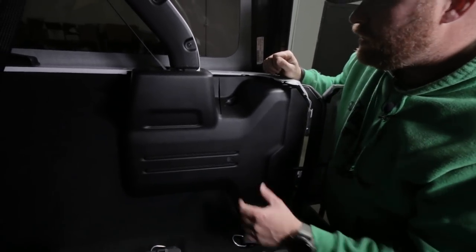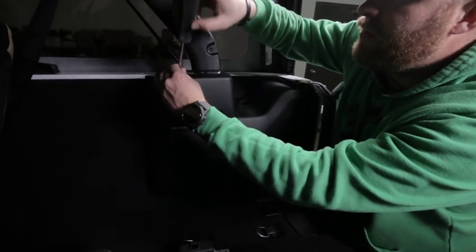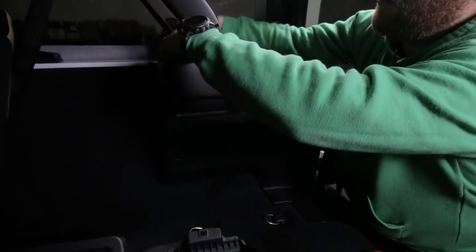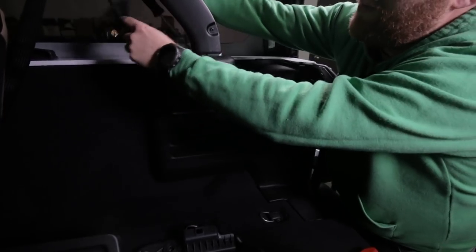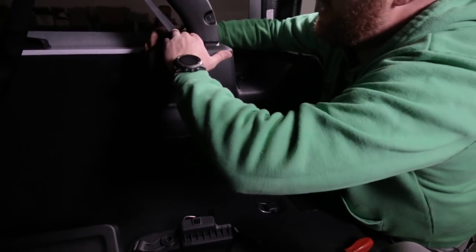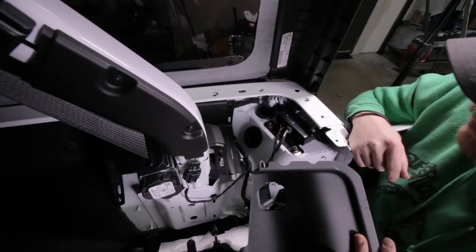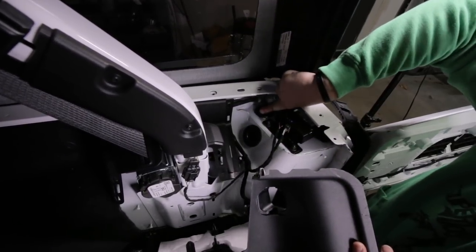Now we're going to separate this plastic here. First, with your dash tool or a screwdriver, pop up the seat belt trim and move that out of the way. This is all clips, so you've got to be careful you don't break anything. Pull this plastic apart - that's as far as we have to go. What we're trying to get to is this grommet right here, and we're going to poke our wires through it.